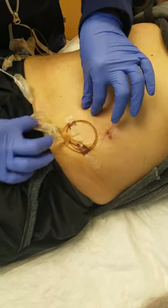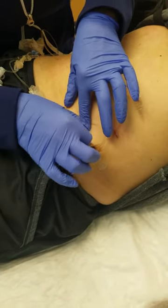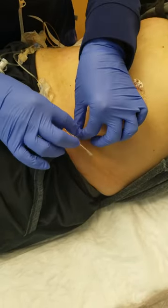This is two days post-operatively, so the pumps will last about two days. Now I've got all the tape out, and now I'm going to pull it out.